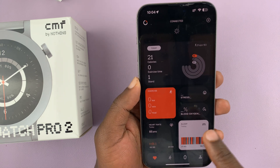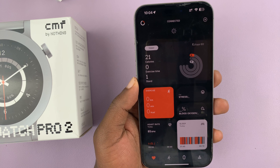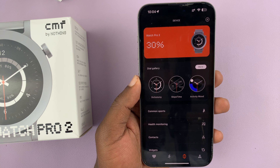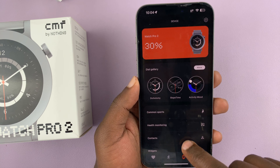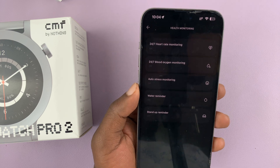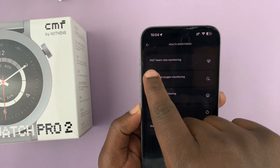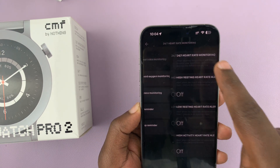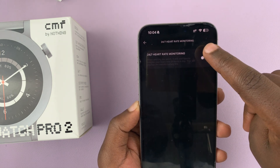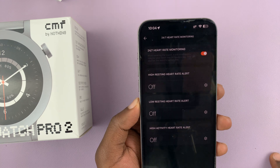What you want to do is go to the CMF watch app on your phone and tap on the watch icon. On this menu, tap on health monitoring. Then you should see 24/7 heart rate monitoring. If you tap on that, you can enable that for 24/7 heart rate monitoring.